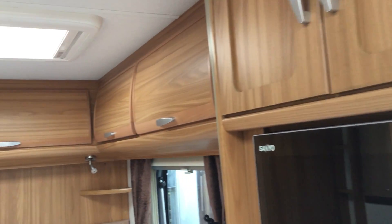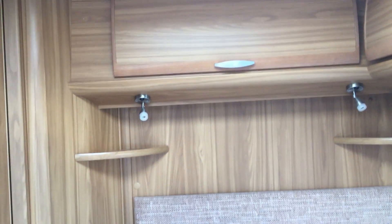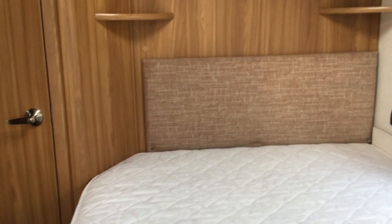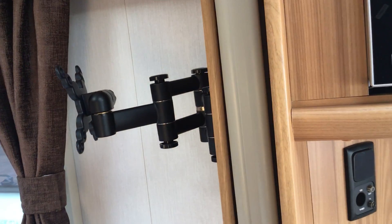Now if we walk through to the bedroom area, we've got overhead lockers and LED lighting again. There's an ample double bed, and a fixed TV bracket. Panning around we've got wardrobe space and drawer compartments below.